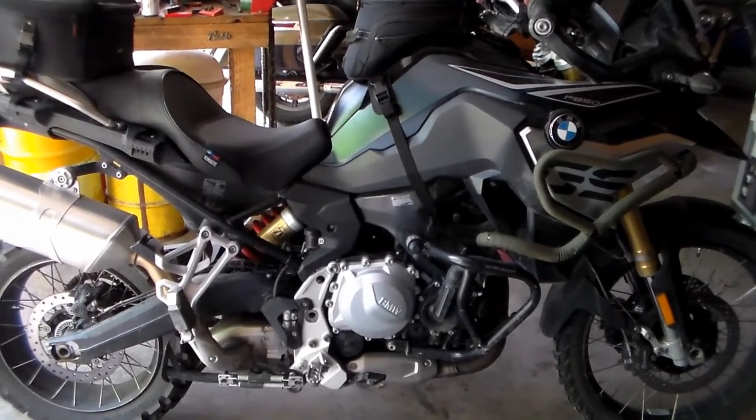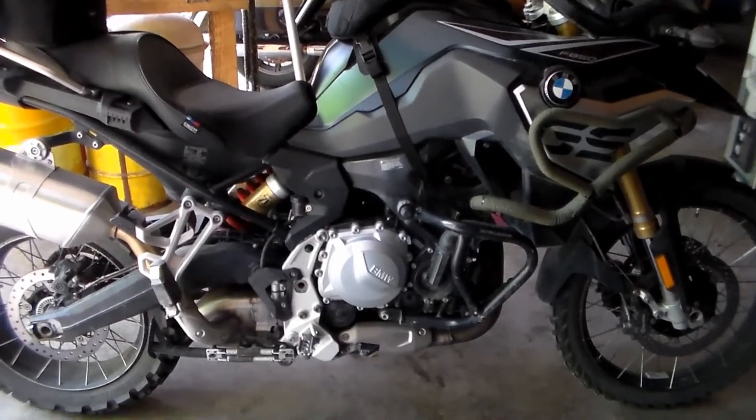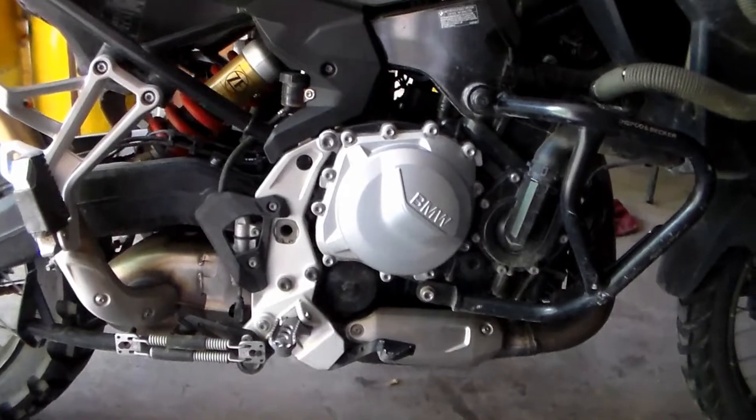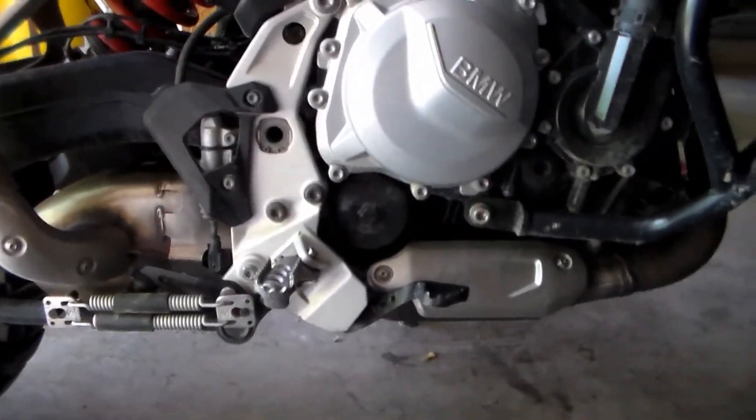Today we're tackling the oil change on our BMW F850 GS. I know clean bikes make more attractive videos, but I'm a busy guy. So when I get a day off, I'm busy riding, not cleaning. That being said, let's get started.